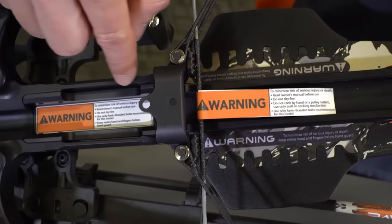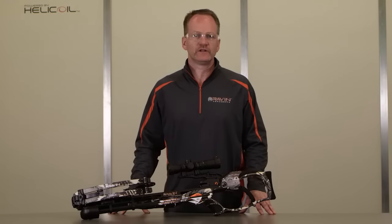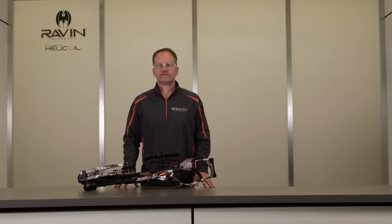Do not remove or deactivate any safety features on your crossbow. Look for and read the warning labels on your crossbow. Read your owner's manual before you attempt to use your Raven crossbow. Following the safety guidelines provided in this video and your owner's manual will help ensure that you operate the Raven crossbow properly. Practicing proper safety and shooting techniques will turn these basic guidelines into hunting habits that will promote your safety as well as the safety of others.